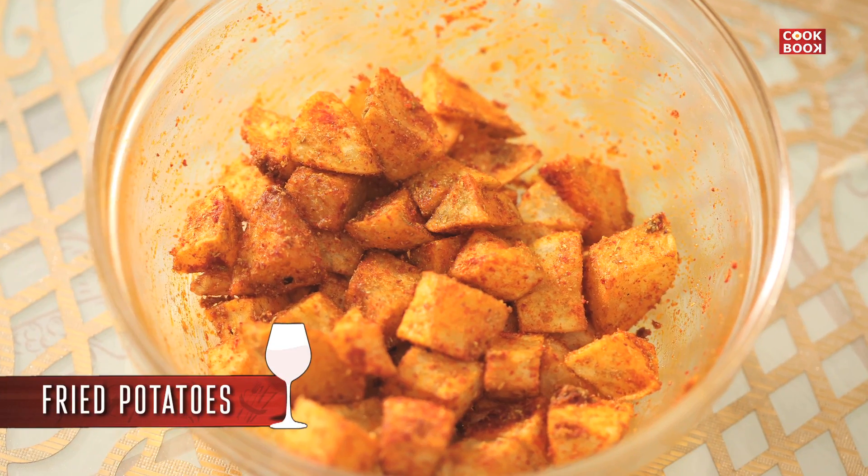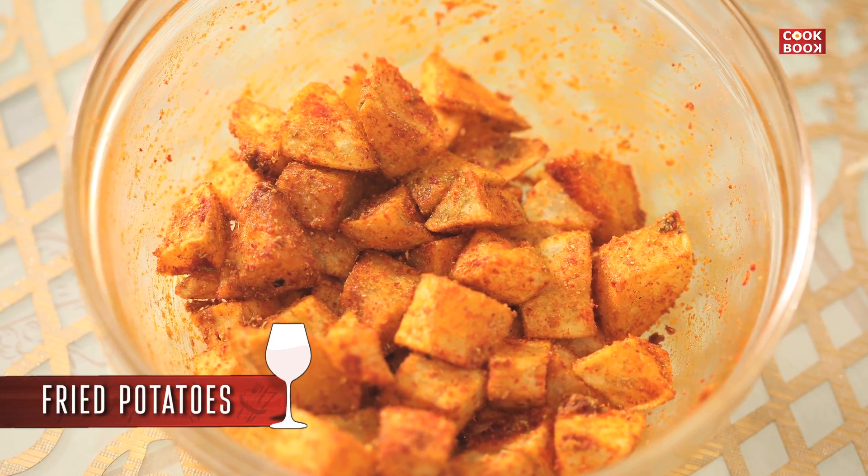Hi guys, welcome back again. Today I teach you another Sindhi dish — Thalyal Bhattata. Thalyal Bhattata is one thing which can be made with any dish anywhere, and we Sindhis are really fond of eating Thalyal Bhattata.